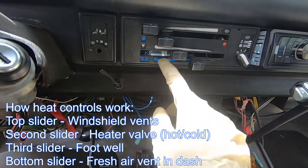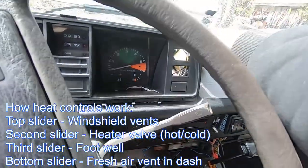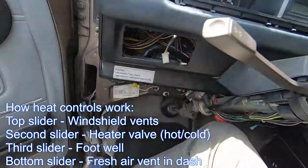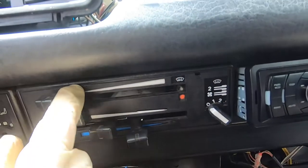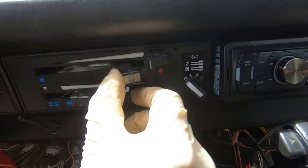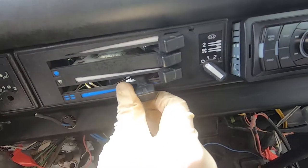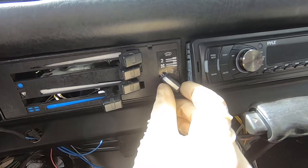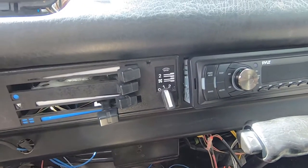This last one is a fresh air vent. It controls airflow from in front underneath the windshield that will blow out these vents. That's why this panel reads for defrost: set the sliders in this orientation — full defrost on, full hot, no feet, no fresh air, blower on 2. That's the optimal defrost setting.